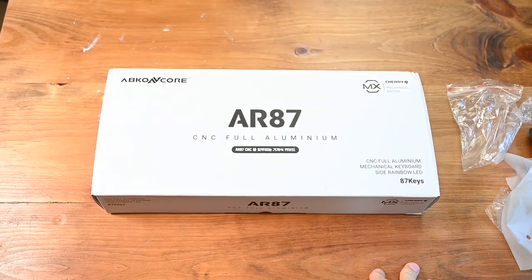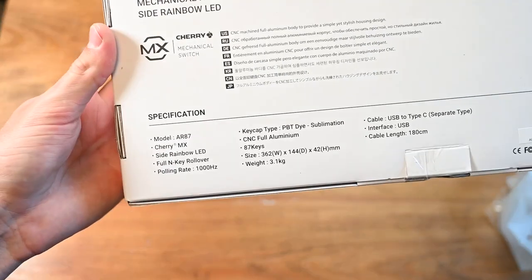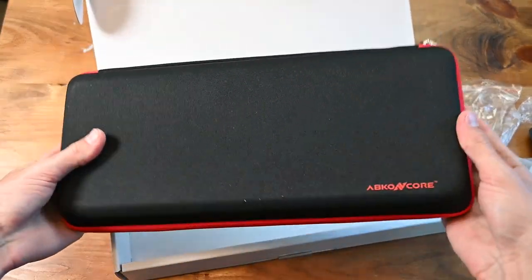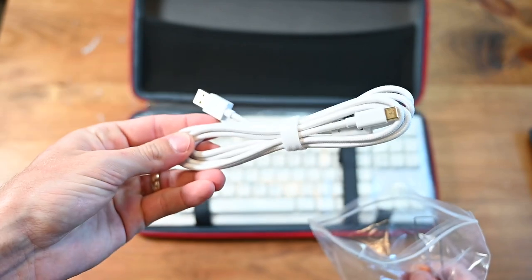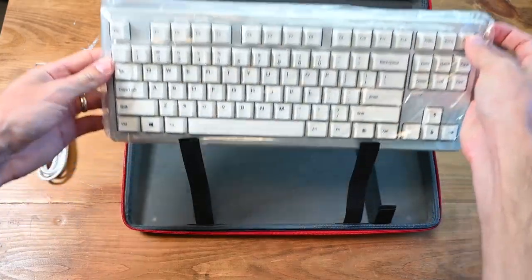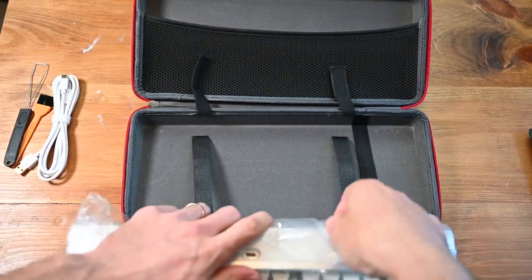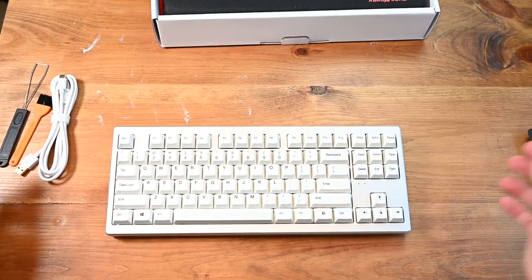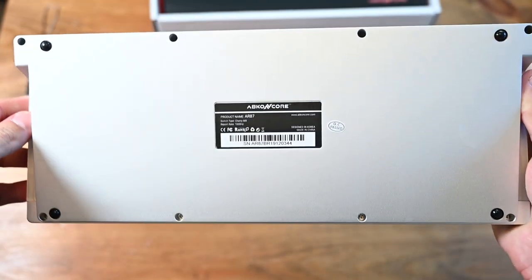The Abcacore AR87 CNC Full Aluminum Keyboard — by far the heaviest keyboard I have ever felt. They say aluminum, but it feels as heavy as steel. Everything comes in a nice case, which is a little ironic since this is not a keyboard you want to be lugging around — it is seven pounds. It comes with a USB-A to USB-C braided cable, a keycap remover tool, and a cleaning tool. No extra keycaps, so it's set up for Windows only. The shine of the aluminum looks luxurious, but it is very solid and very heavy.